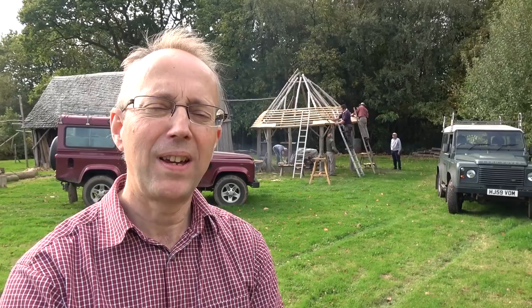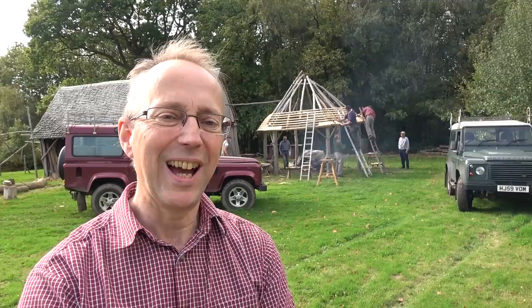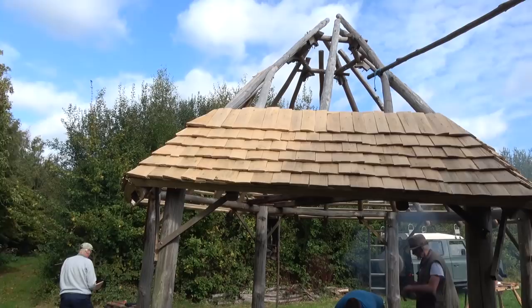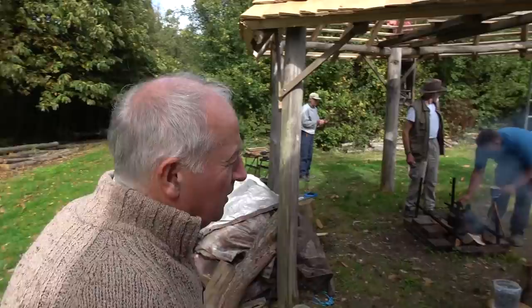Today we're putting the shingles on our cooking room and John is very kindly going to take us through how to lay the shingles. We've already put a film up showing how we made the shingles, so this film is all about how we actually put them on the roof. Over here we started to lay some of the shingles on this six-sided structure, so it's actually a bit more difficult to lay on this than a double-sided structure, but we can start firstly with the battens.